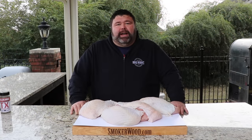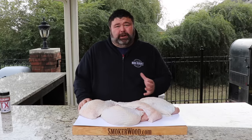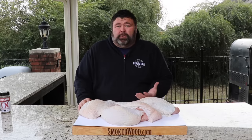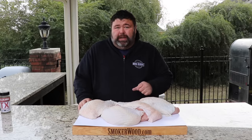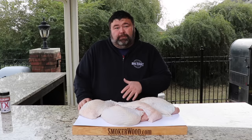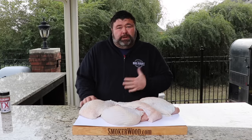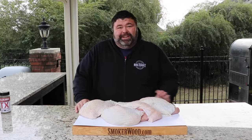Hey, welcome back to How to Barbecue Right. I'm Malcolm Reed. Today I'm going to show you how I do a Texas style turkey breast. In Texas, turkey is on the menu at every barbecue joint I've ever been to, and it's not like your traditional Thanksgiving turkey. It's seasoned with that same rub they put on briskets and ribs — salt and pepper heavy, a little bit of herbs to round it out. It goes in some good post oak smoke and then they wrap it up with some butter to finish it off.